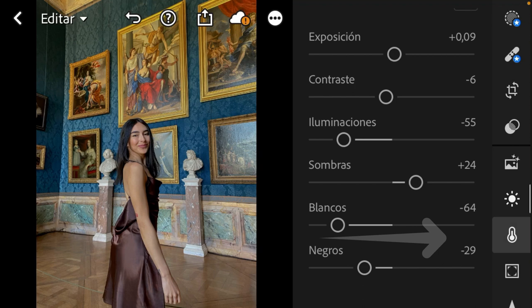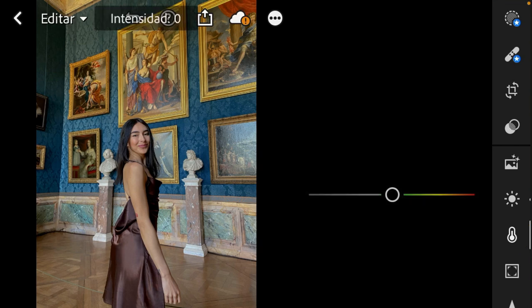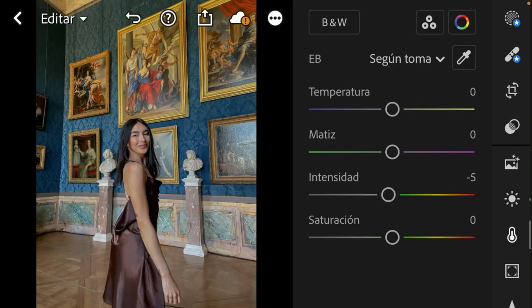Next we're going to work with the colors. In this color tool we will work with the colors. Temperature I'll leave as it is, also the tint. Vibrance and saturation I'm going to take both of them to minus 5.